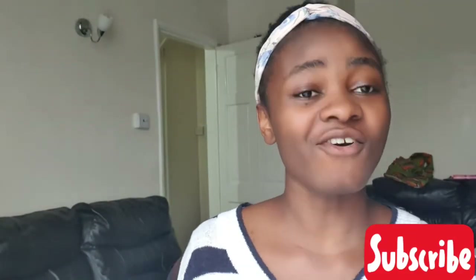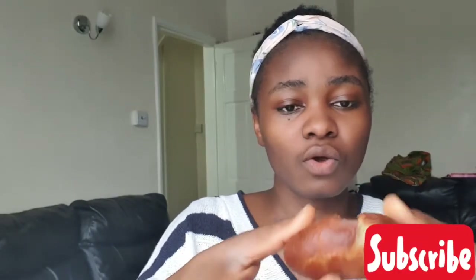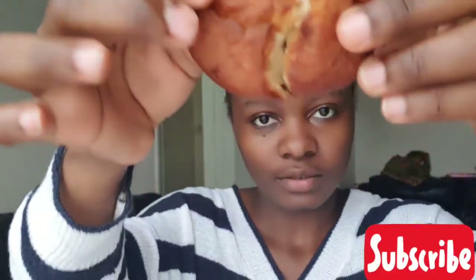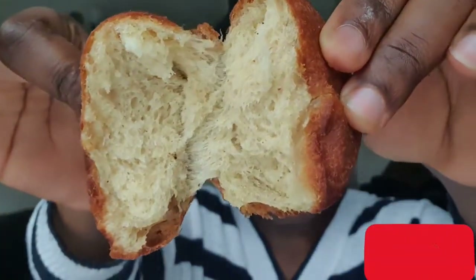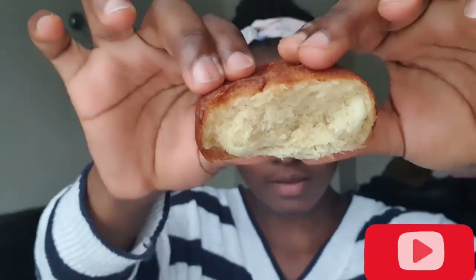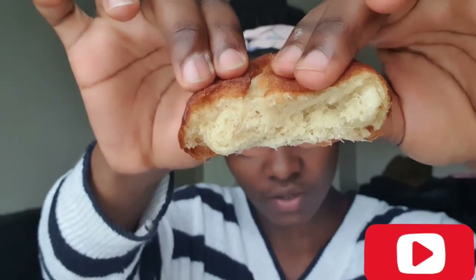Hello everyone, my bofrot is all ready! It's still hot. I've got one here — the dry one. I'm going to open it and we're going to see... oh, it's hot! There you go — open it — oh, it looks so good! It's like a pull-apart situation.